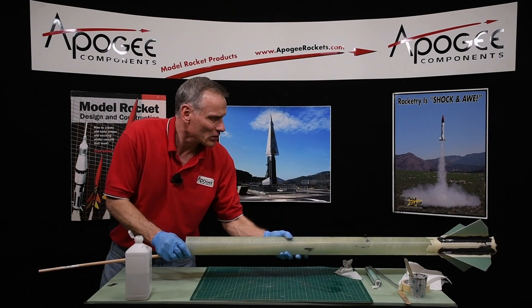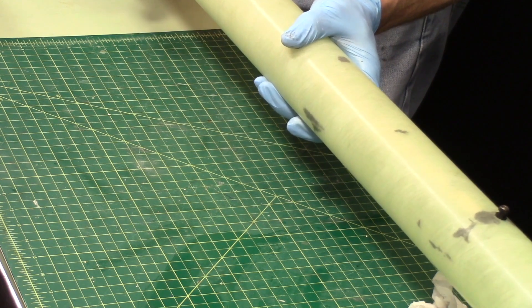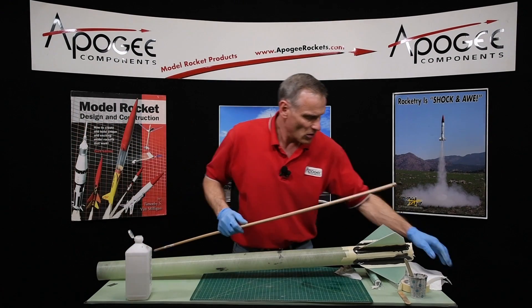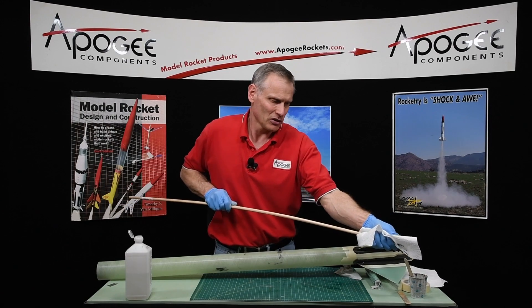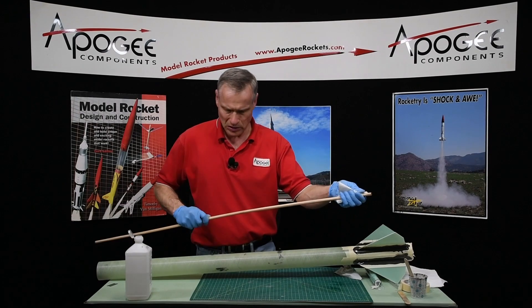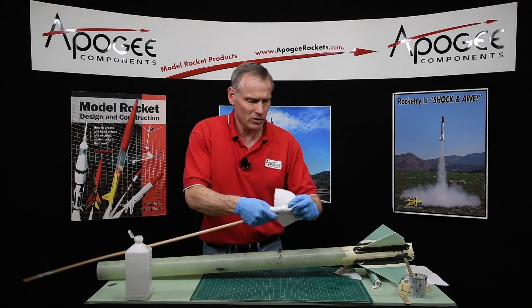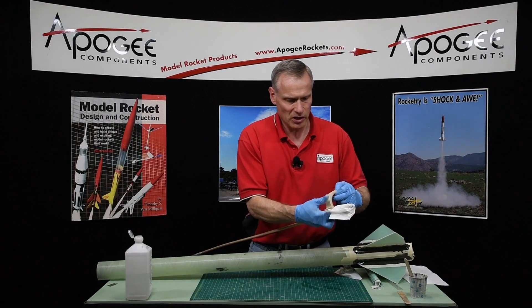The nice thing about this epoxy is that it will sag just a little bit, so what's on the inside will gradually get smooth. But I can also wipe it off, so I'll wipe off my dowel. I'm going to take a new paper towel, just wrap it around there, and if you want you can take some tape and tape it on.